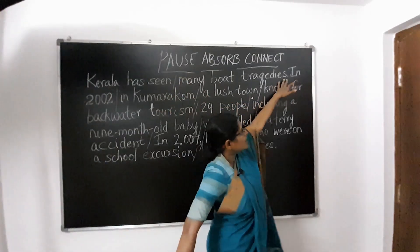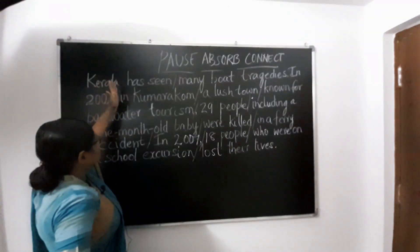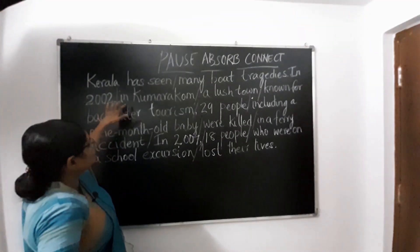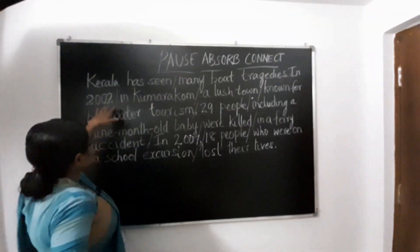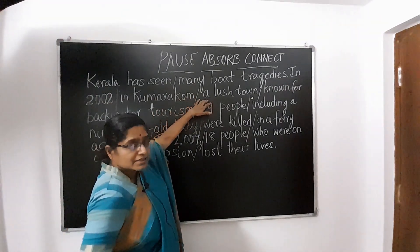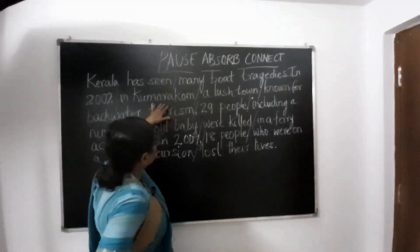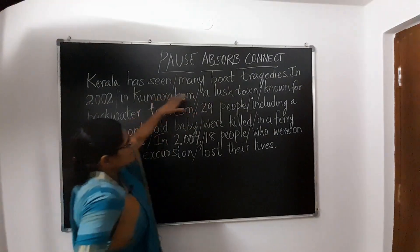Let us see the next chunk. It starts after the full stop. 'In 2002' — pause there. In 2002. So what is the information related to 2002? 'In Kumarkum.' So that is a place — again, a place which is connected to this time, 2002. And the next part is another piece of information connected to these two. What is that? 'A lush town.' So, Kumarkum is described as a lush town. This information is connecting to the previous.